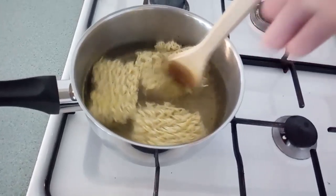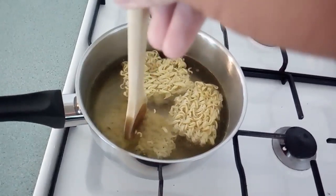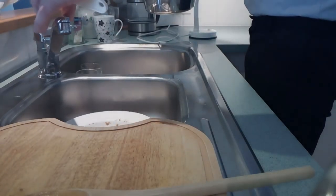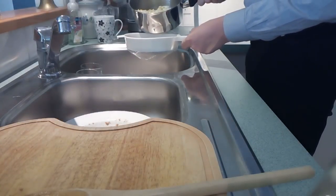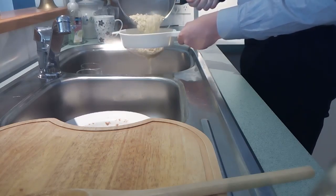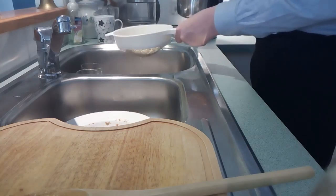On a low to medium heat, you want to cook these for around about 2 to 5 minutes, usually checking halfway in between. Next, you just want to strain the noodles into a strainer. You can either keep the juice or you can dispose of it. For this video, I've taken it out because of what I'm about to do next.